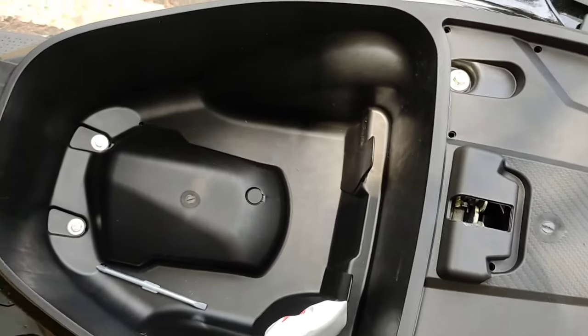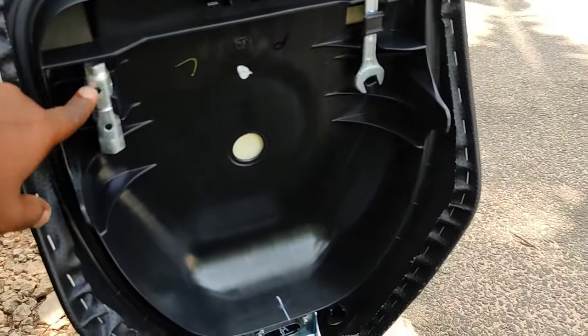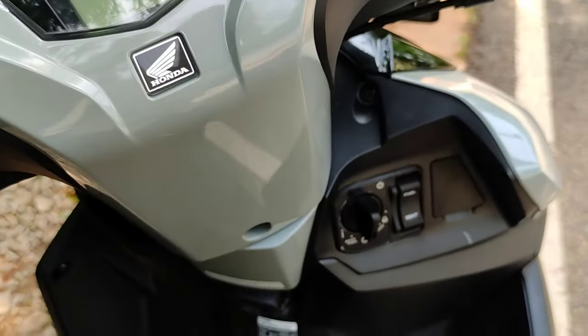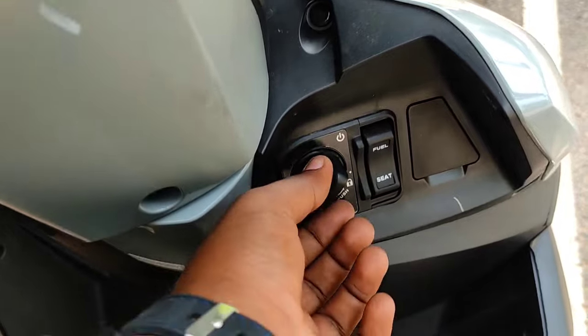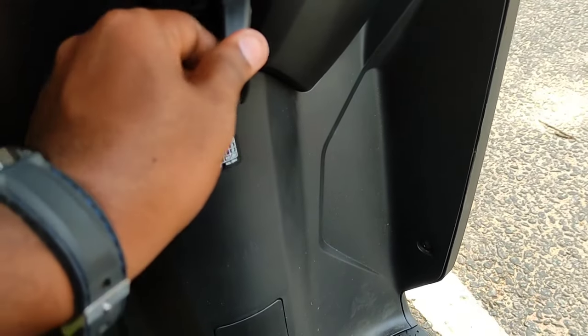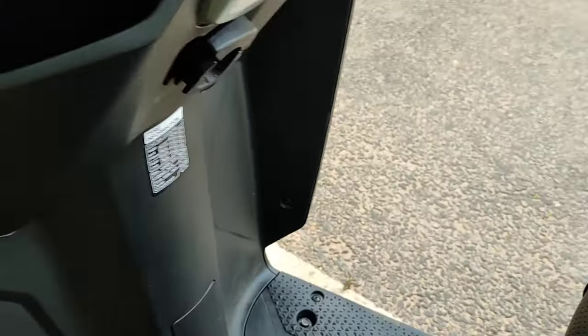There is a decent amount of space under the seat. There is no USB charging socket. You can arrange and add items to the seat area. For the keyless entry, we hold the handle on the left and go through the steps — power and ignition stages. The front storage compartment holds about 3 kg and there is a hook to hold your phone.